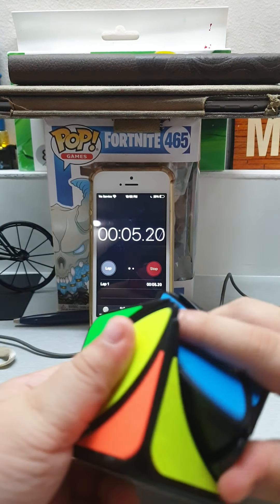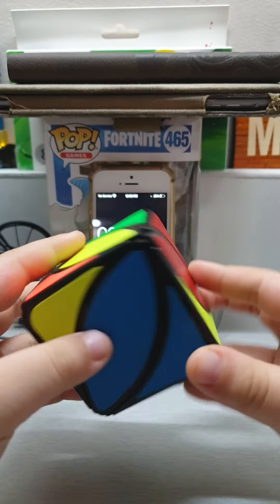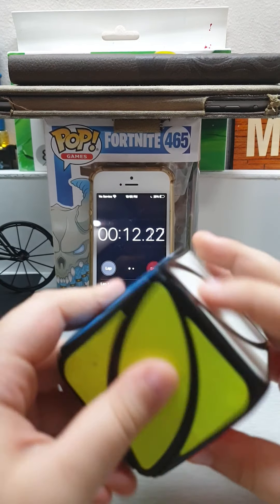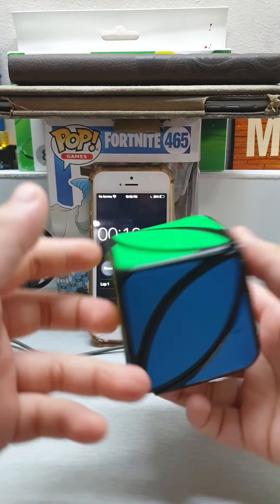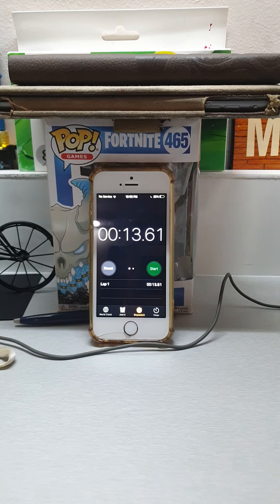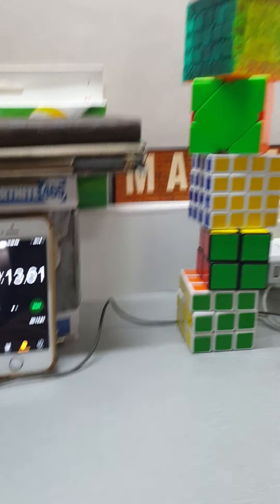Man, the turning mechanism of this thing is garbage. Thirteen seconds — okay, that's very, very hard. Oh yeah, you may ask what am I doing with the cubes? I'm towering them.